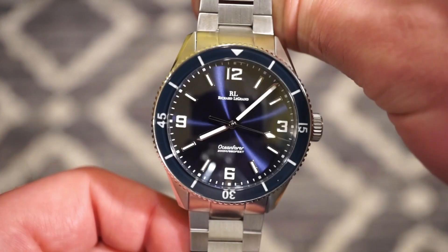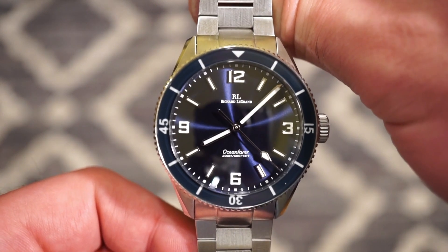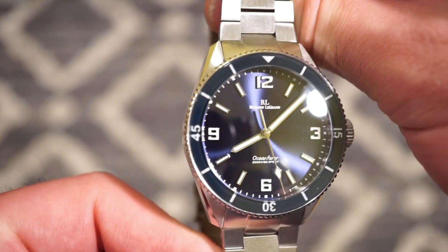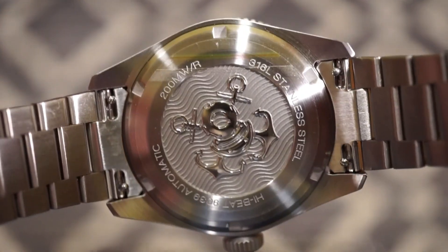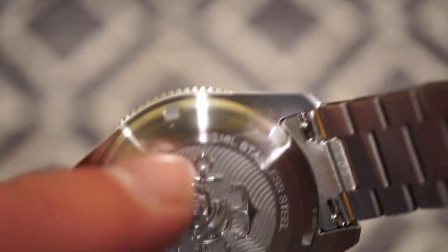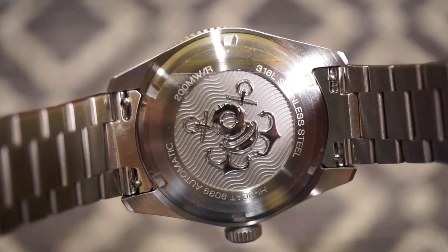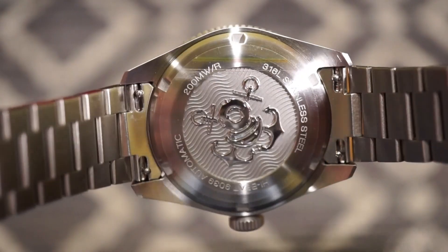Everything is very proportionate and symmetric on this dial with the 12, 3, 6, and 9 — I really like that, no quality control issues. The case back is pretty cool too — it has a nice vintage diving theme, raised and polished with waves behind it, and screwed down with a brushed outer portion.